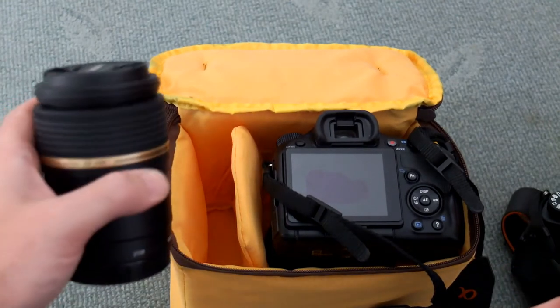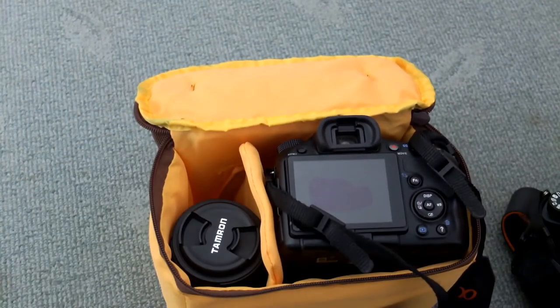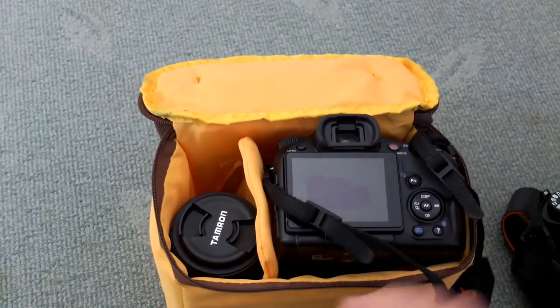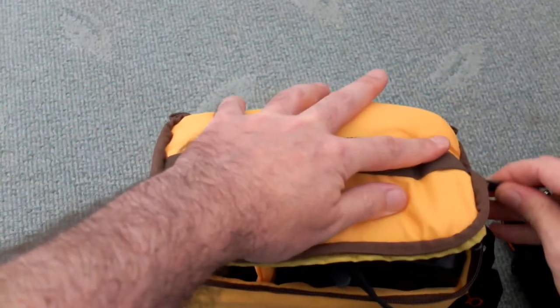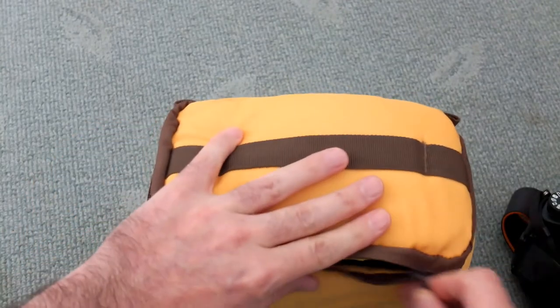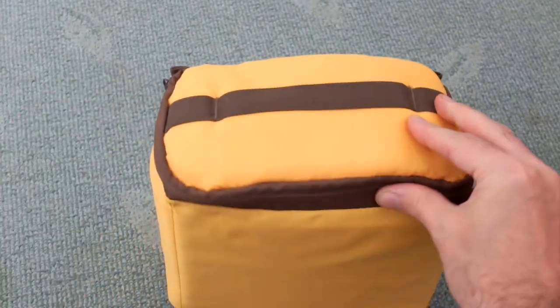Some full frame cameras might be a bit on the big side for this bag but you'd still be able to get them in depending on the lens. I've put a Tamron 90mm macro lens down the side part there, so that gives me two lenses just in that section, and I'm able to zip that up quite nicely without any problems. You can also put the strap down the side, so size hasn't been an issue.